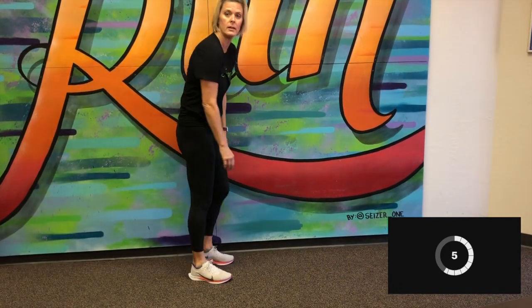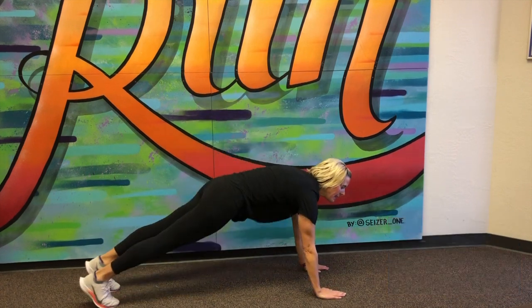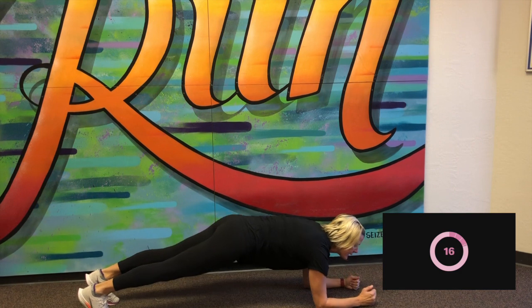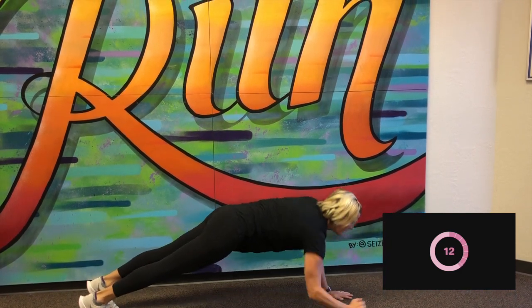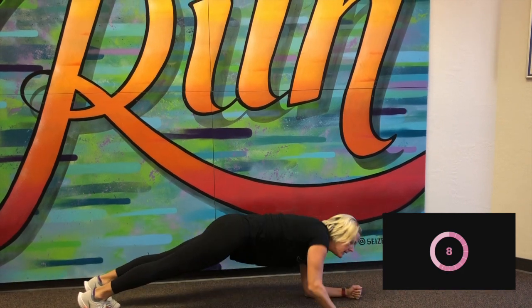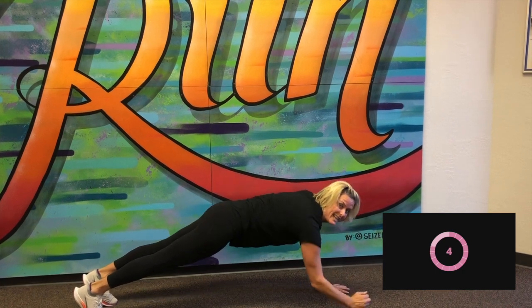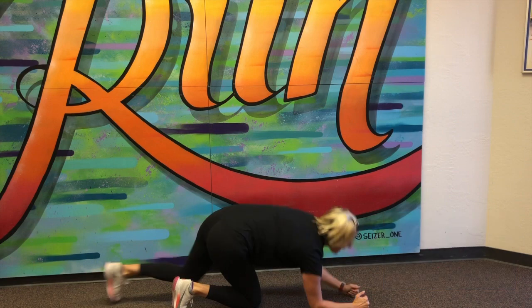10-second break. We're going to move down to the ground. We're going to do plank up-downs. I'm going to go high plank down to a low plank. High plank, low plank. Good. Five more seconds. And stop.